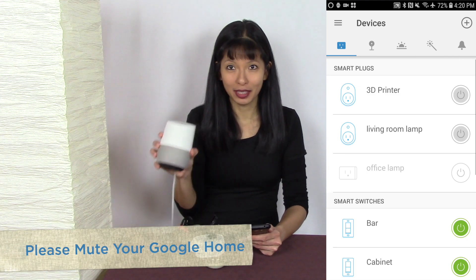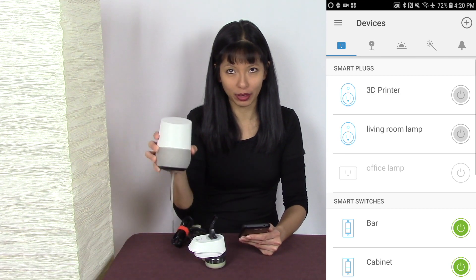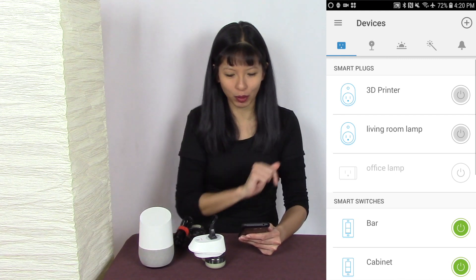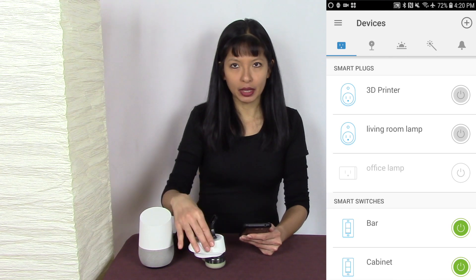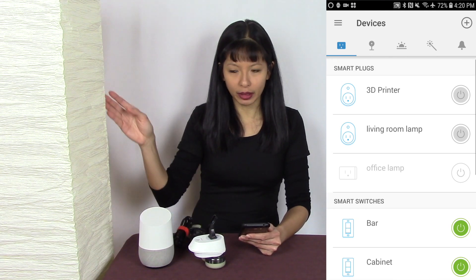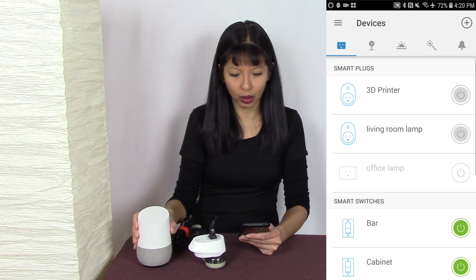This is your reminder: please put your Google Home on mute, as I will be using the wake word frequently in just one second. I have successfully set up my TP-Link Smart Plug living room lamp on the CASA app. Next, let's set it up with Google Home.